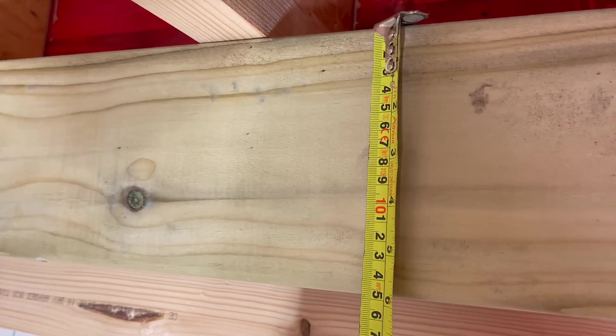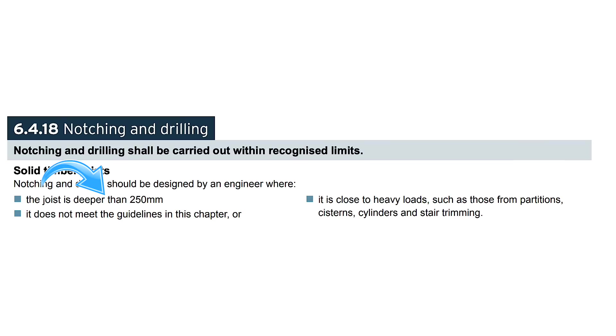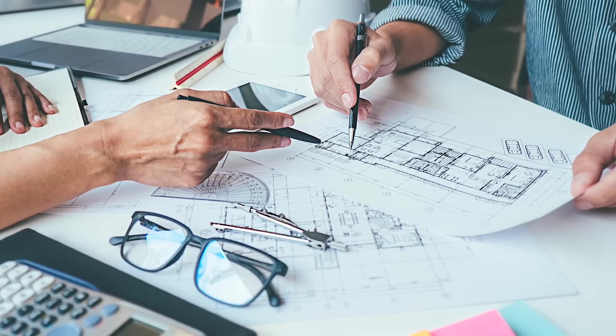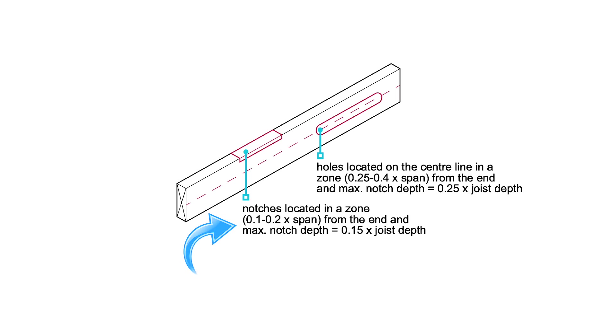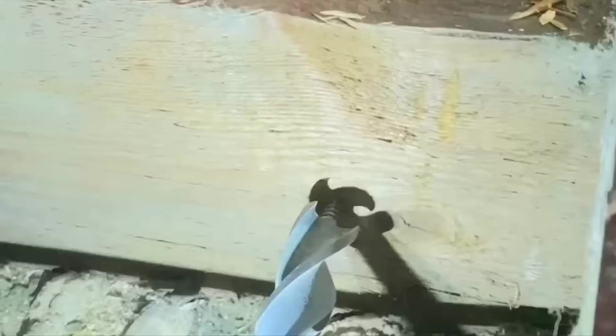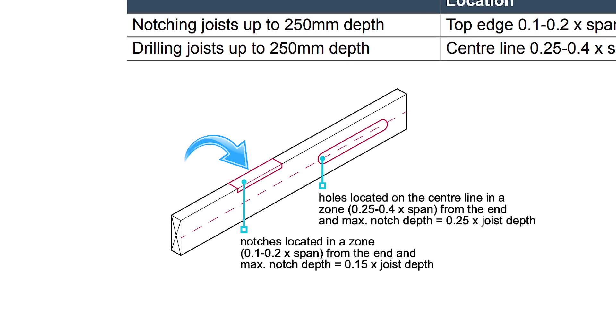Let's break this down a little further. One of the first things to consider before making any notches is the depth of the joist. The NHBC specifically states that if the depth of the joist to be notched or drilled is over 250mm, or is close to heavy loads such as stair trimmings, partitions, systems or cylinders, then a structural engineer would need to be consulted before making any notches or holes. Notches must be made between 0.1 to 0.2 times the span of the joist from the supports — this measurement can apply to either side of the joist, and as implied by NHBC, the notch should be made at the top of the joist.